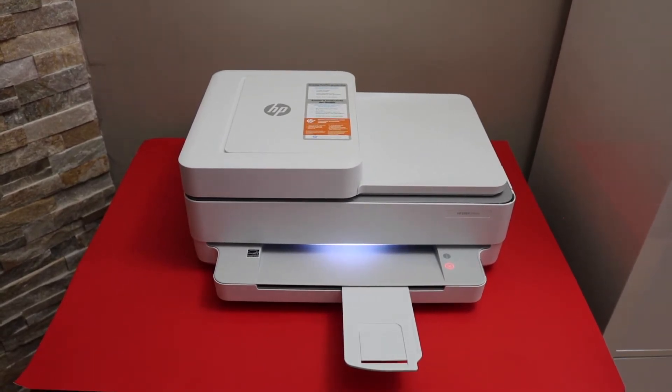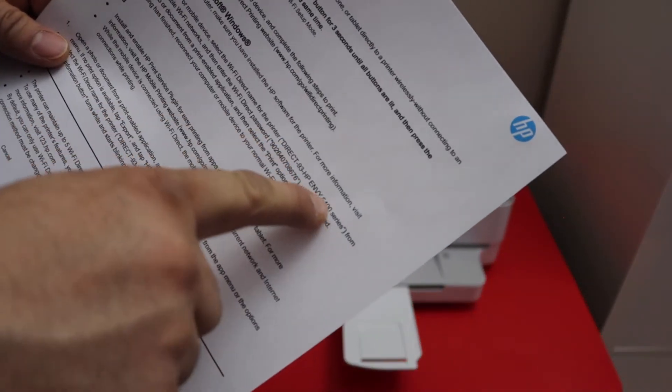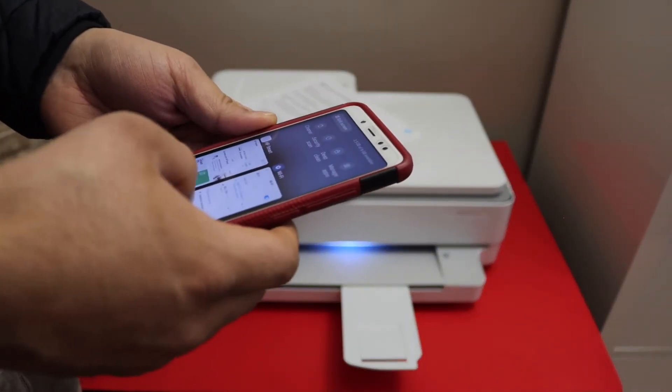It will also print a page with details about your Wi-Fi Direct and its password. You will see the name of your printer's Wi-Fi Direct network and the password is shown there.